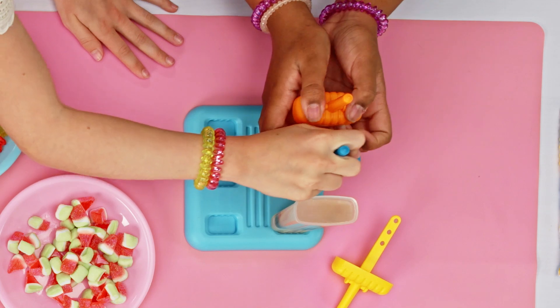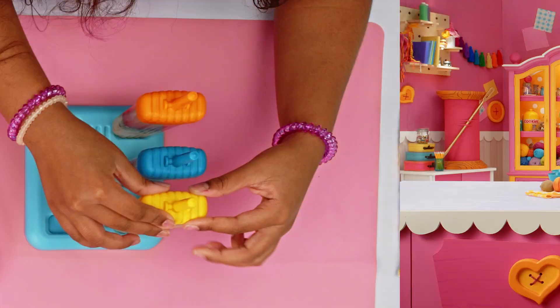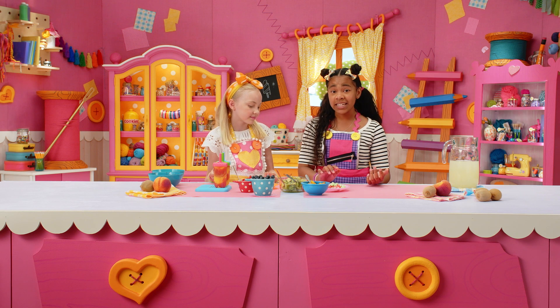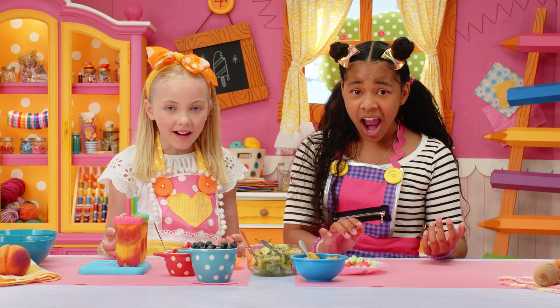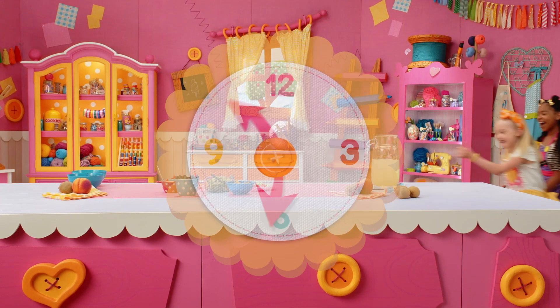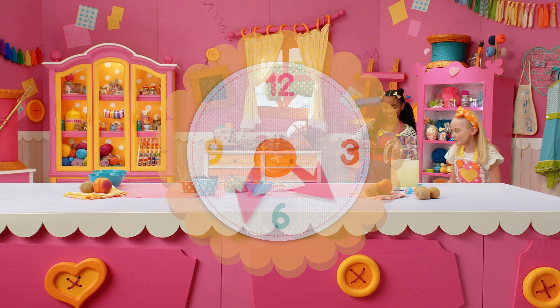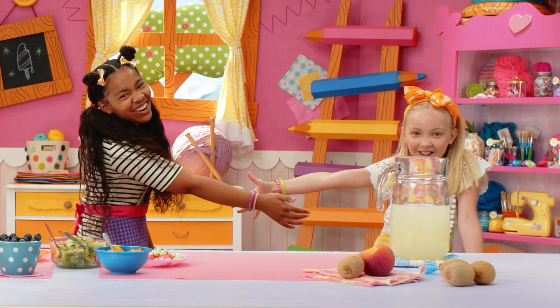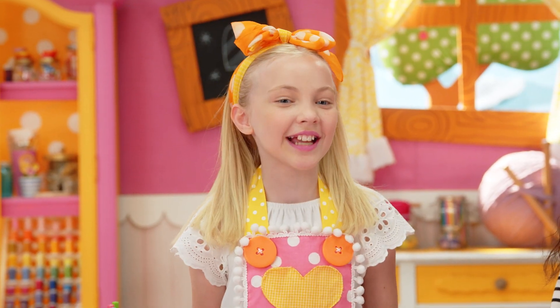Put the lid on tight. Now we have to wait for them to freeze — at least five hours. Until then... freeze tag! We're both frozen! While we're waiting, time to make our next ice pop.